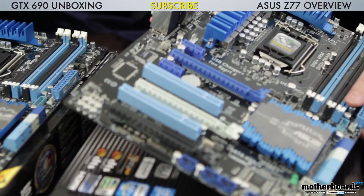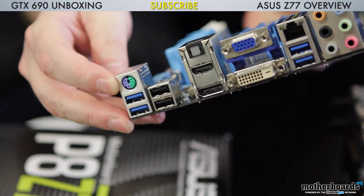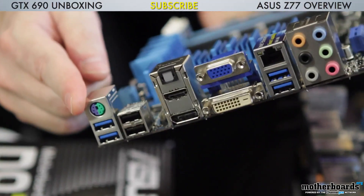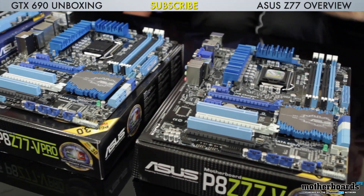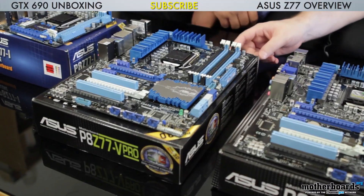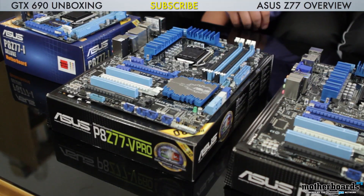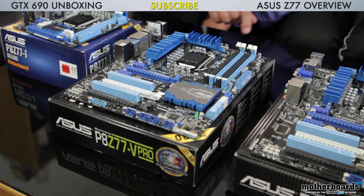Let's jump over to the Pro — the P8Z77-V Pro. This is the next step up above the entry level motherboard. We keep a lot things consistent: we still have wireless, still single band. But we step over to six 4-pin PWM fan headers as opposed to five on the standard. Also, I want to mention this board still has legacy control — PS2 combo port — so if you have old school mouse or keyboard, this board still supports that. Just never plug in a PS2 mouse or keyboard live; it's a serial technology, plug in only when the system is off.